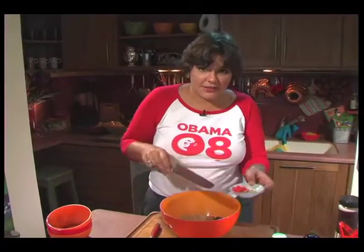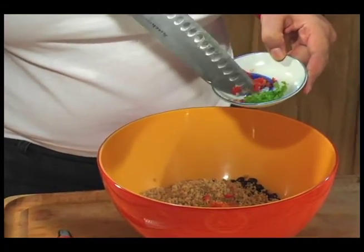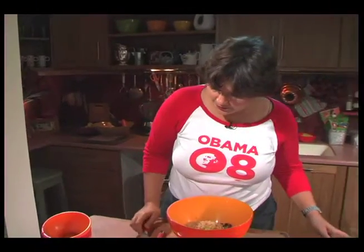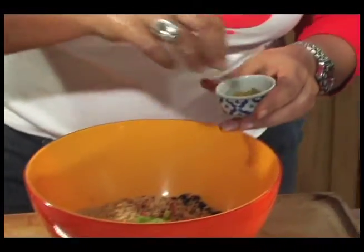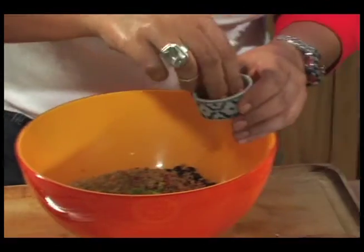I've got here some seasoning peppers very finely diced, and I've got some scotch bonnet pepper, so I'm only going to put in a little bit of that. Then we have chili flakes — a pinch of chili flakes — a pinch of cumin or jeera, ground jeera, and a pinch of cayenne pepper.